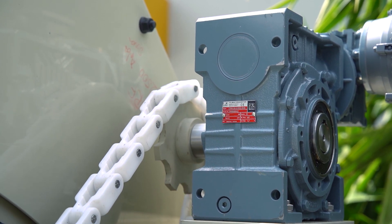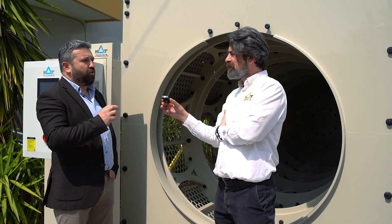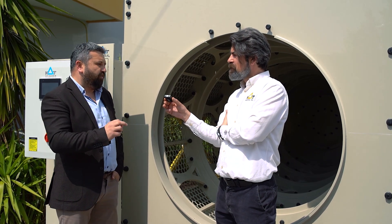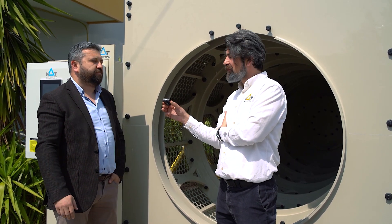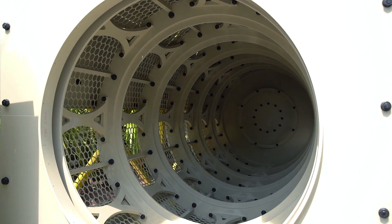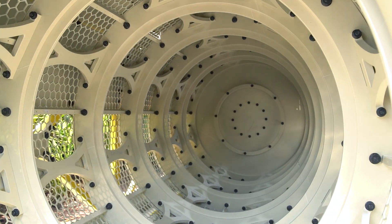We can produce on time. We can give the best after-sales services. Flexible production is also very important for us — however our clients wish, we can produce accordingly. Here we see the huge drum filters, and as I said, the next one will be twice the size. Thanks for watching us.